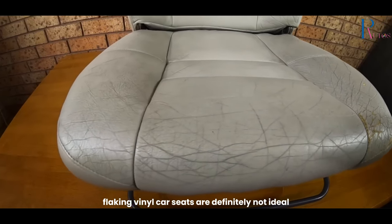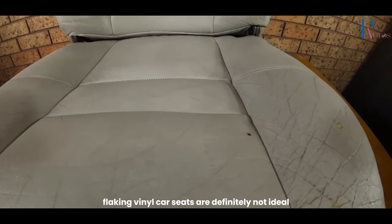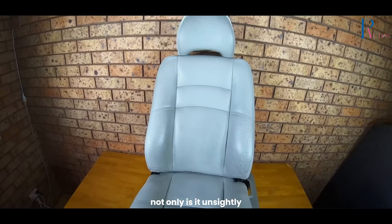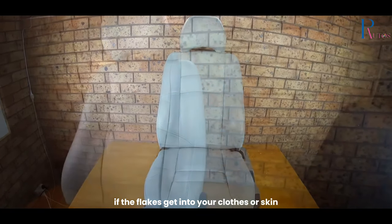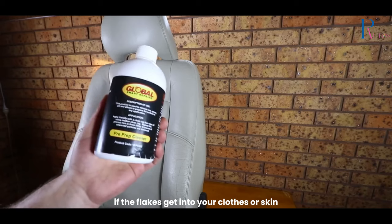Whatever the reason, flaking vinyl car seats are definitely not ideal. Not only is it unsightly, but it can also be uncomfortable or even painful if the flakes get into your clothes or skin.